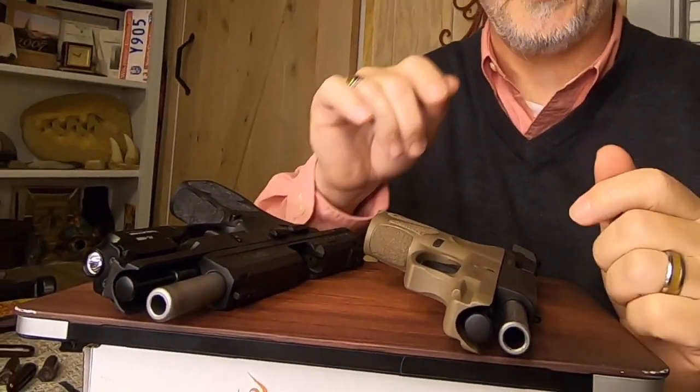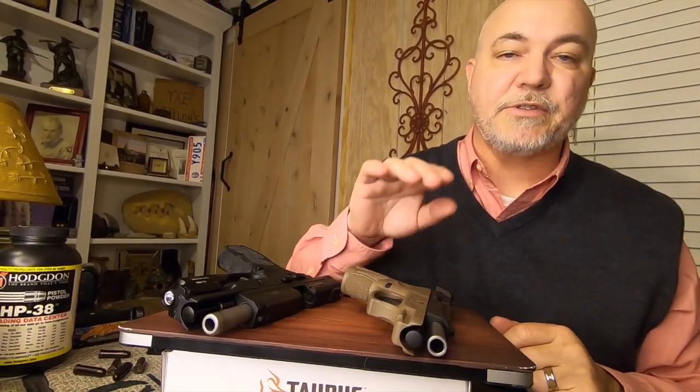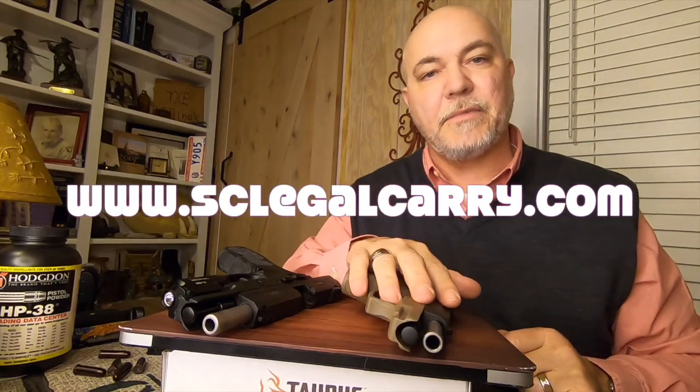Remember folks, be a responsible adult. Don't push your responsibility as an adult off onto a child. Buy gun locks and gun safes. Till next time, take care everybody.